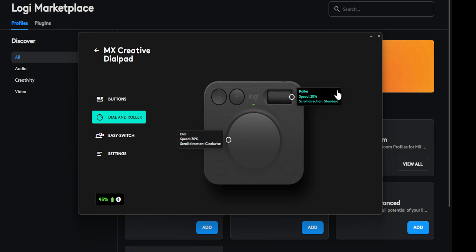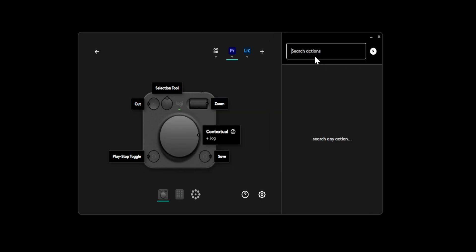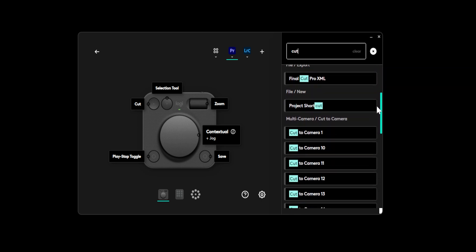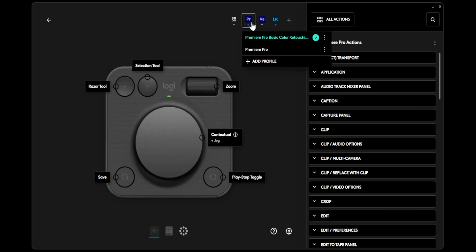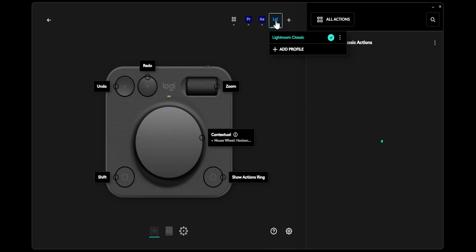The Logi Options+ app makes it fully customizable. You can go to the search bar and search whatever shortcut you need within your particular app. For example, in Premiere Pro I can search 'cut' and it shows me all the cut versions available. It really comes down to whatever suits your workflow. When switching between Premiere Pro, After Effects, Adobe Audition, or Lightroom during multitasking, the device automatically changes over to that app's shortcuts.